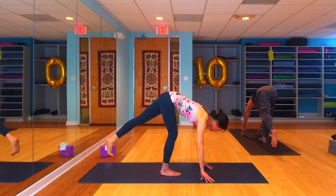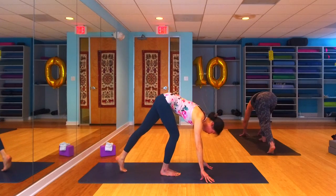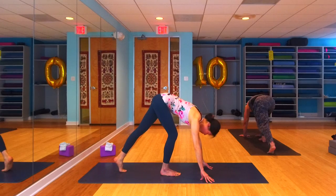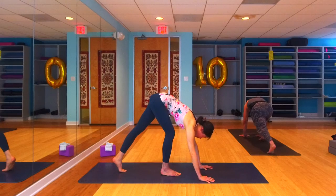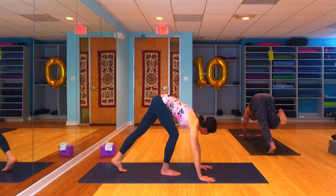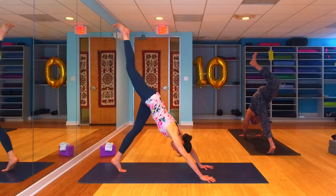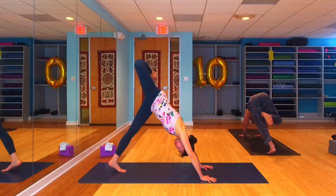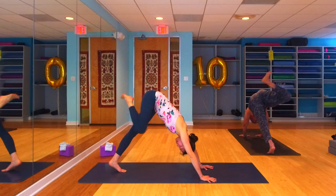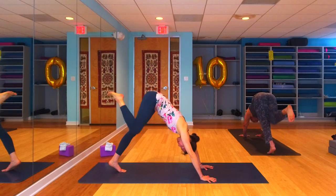One more time — shift back, bend that right knee, reach those toes as far back as you can. This time bring that left ball of foot down onto the earth, drop both hands down, and we're going to find our down dog split — that right leg kicks back behind us. Inhale it back up to the sky, bend that knee, open the hip, circle it around once, maybe twice. Then once or twice the other way, just gently opening up that hip.